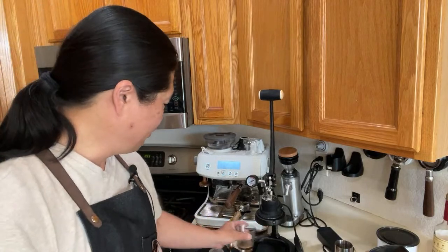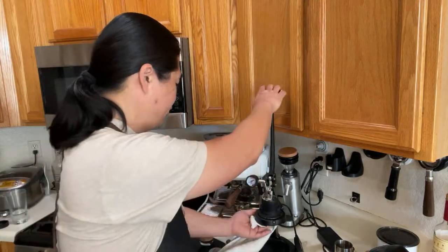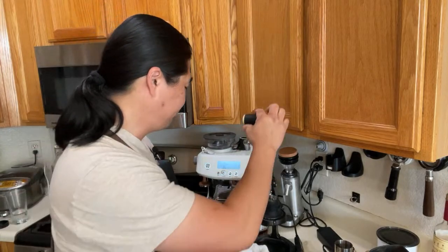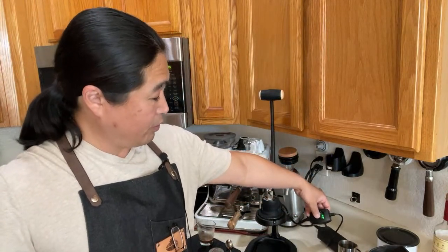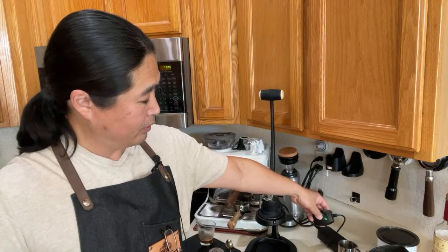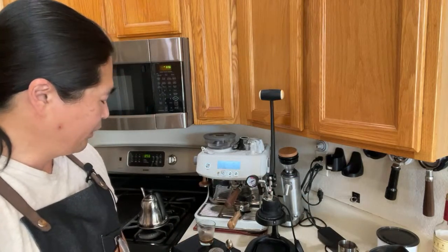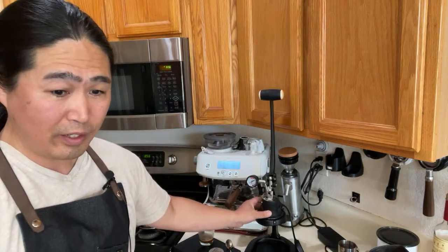You don't have to do a lot of cleanup either — just clean up with your towel, just clean up your shower screen on the bottom. The plunger has nothing there because we're using a puck screen. We're using medium heat right now — two dots. If you're using lighter roast, go all the way to the top. For medium to dark, I go with two dots. Overall, this group head gets really, really hot.